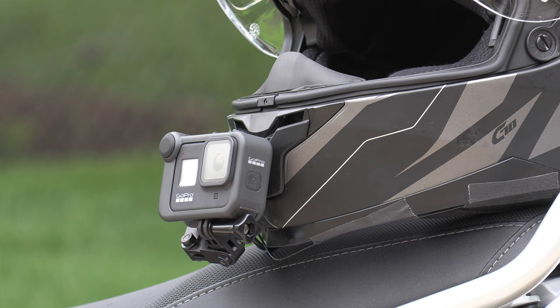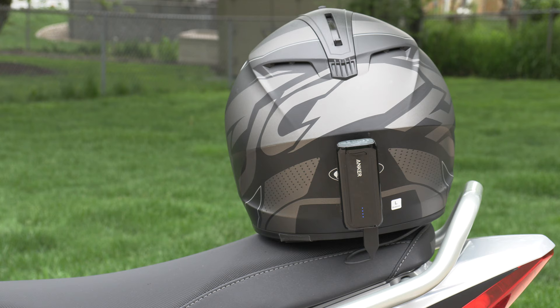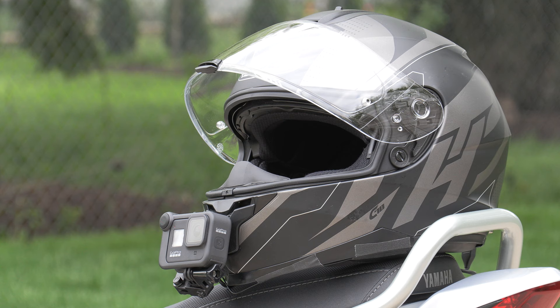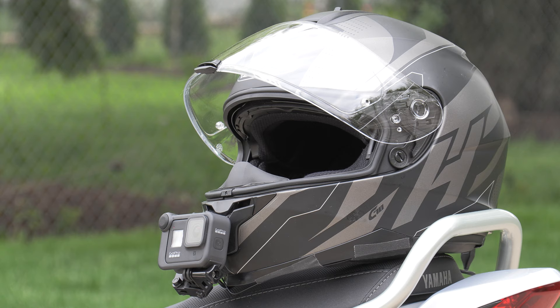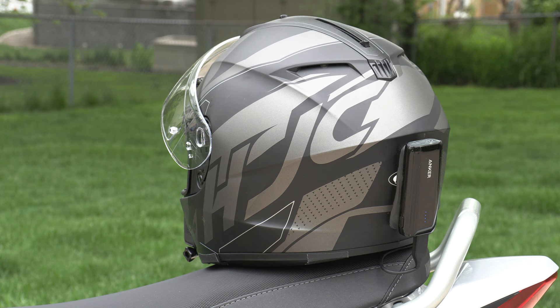I think the chin is the best placement for the GoPro if you're going to do moto vlogging, because you don't really feel any difference. And if you mount the battery on the back, it kind of balances one another out. But if you mount the GoPro on the side or on the top of your helmet, I would be afraid of losing it. At least if the GoPro falls off and it's mounted to your chin, it's most likely going to fall into your lap.